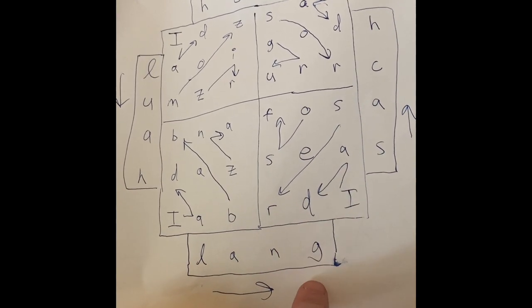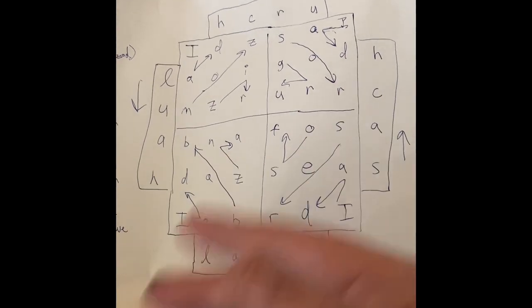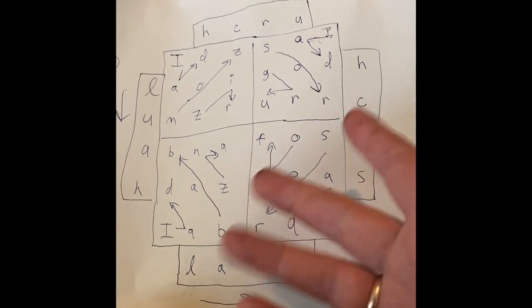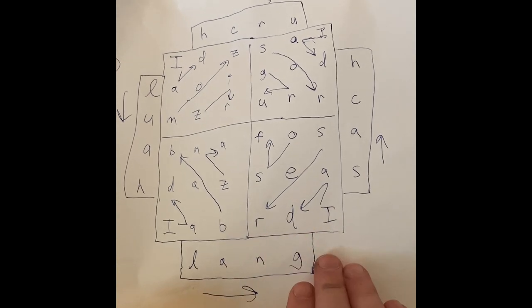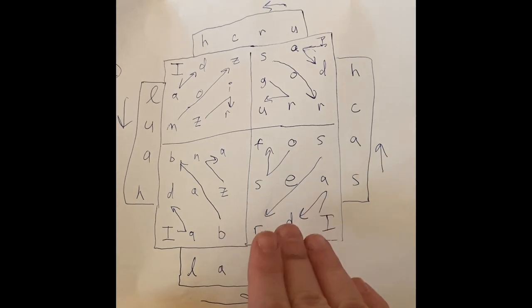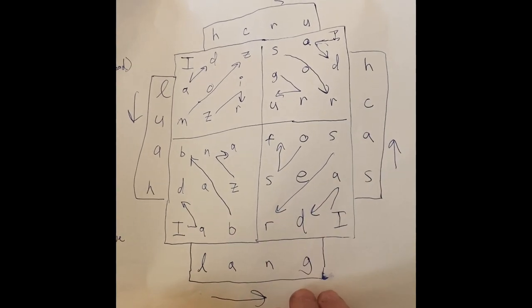Lon Milo Duquette's book is actually relatively cheap right now — you can get it for about three dollars. I'll probably just go ahead and get it because it is an updated version. There are still some typos in there, so if you want to know what they are, just reach out to me. They're minor — don't freak out. But I have found a few.